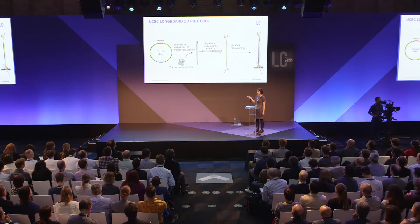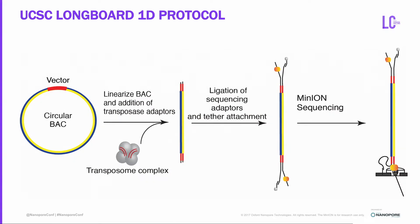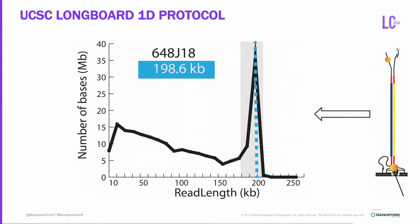The protocol we're using is the UCSC Longboard 1D protocol — using a BAC containing high molecular weight sequence of interest, applying a transposase adapter to linearize the BAC. We've optimized the linearization to occur with only a single nick, maintaining the entirety of the BAC's length. After a ligation step adding adapters and tethering attachment, we run it through MinION sequencing. The result is a peak exactly where you expect the BAC size to be, with N50s on the order of 100-plus kilobases and hundreds of reads covering the entire length.